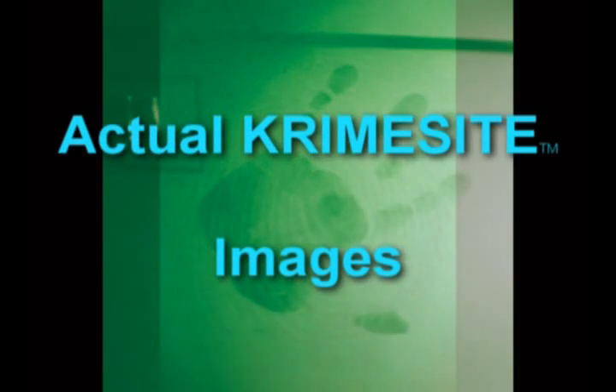Imagine having the ability to locate vital evidence without the use of powders or chemicals and under any lighting conditions.